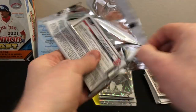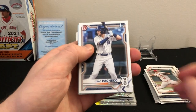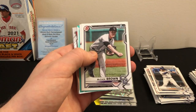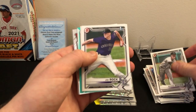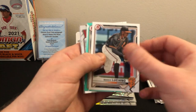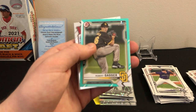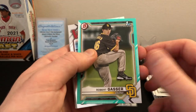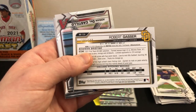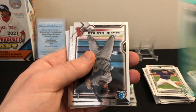Alright, halfway through the box now. Isaac Pacheco first, Brett Beatty, McCade Brown first, Joe Rock first, Marco Luciano. It looks like we have an aqua of Robert Gasser — that's a first! Nice, Robert Gasser first aqua, numbered to 199. That's just the paper aqua refractor, but always nice to get a first in color.